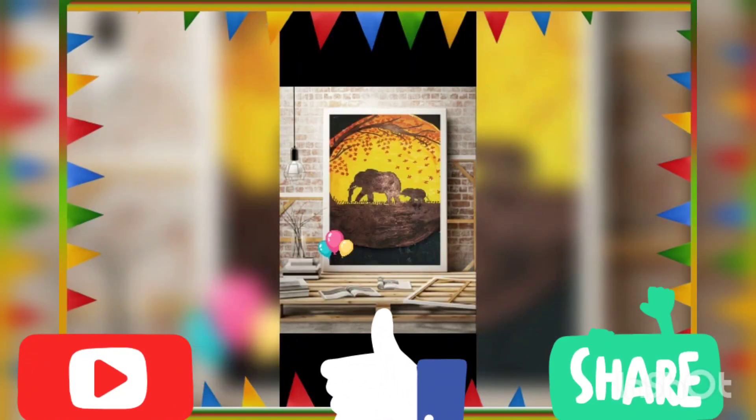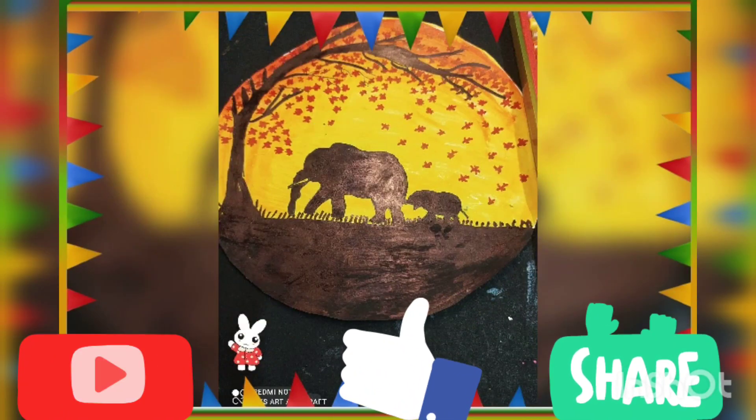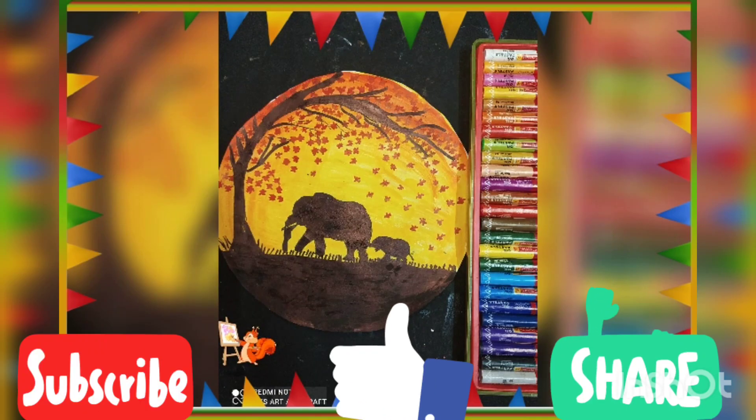Hi friends, before watching my video, please subscribe to my channel.